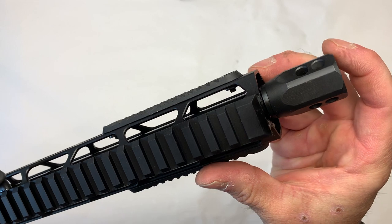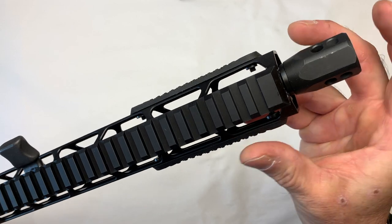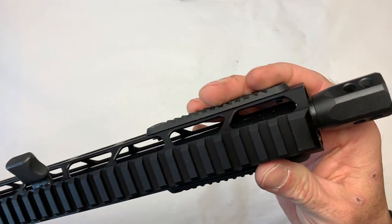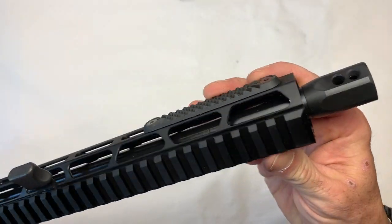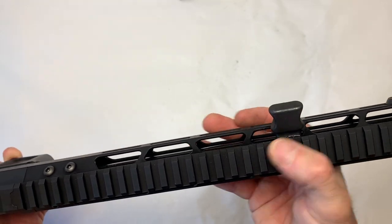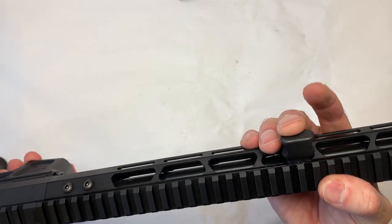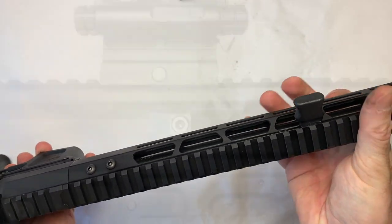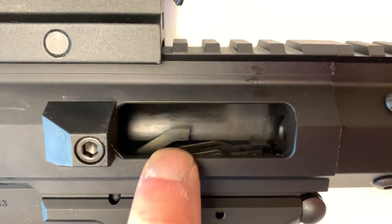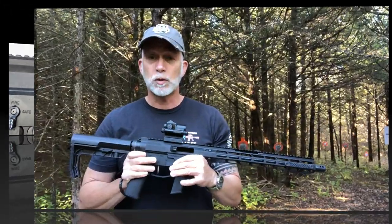It also comes with a muzzle brake that was specifically designed for 9mm. From shooting this, the thing has absolutely no recoil. Now whether that's the brake — I'd have to take the brake off to test that — or the length of the barrel and the size of the gun, either way it has no recoil. Another feature I really like is the side charging handle, and this one is robust and solid compared to other Foxtrot Mike side charging handles. And almost forgot — it has last round bolt hold open, which is huge.